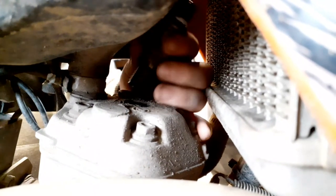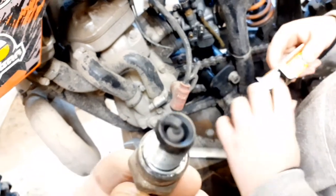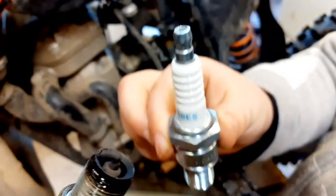Right, lift it up. That's it. So this is the old one. Let's have a look at it - this is what it should look like. It's a bit wet, definitely wet.